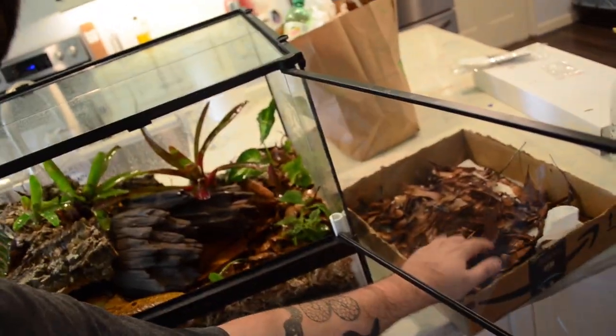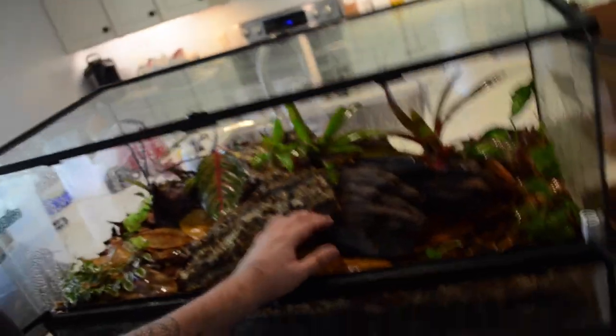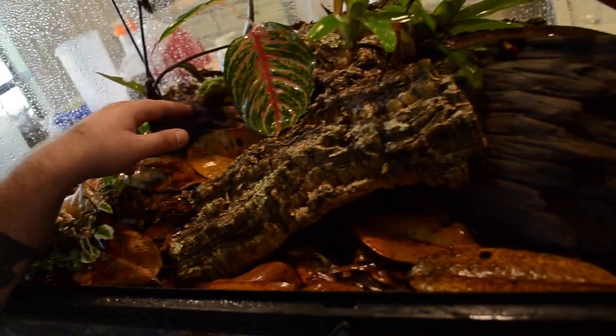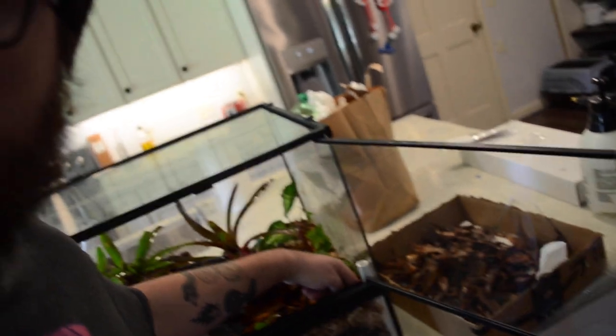I boiled the magnolia leaves and oak leaves, did a layer covering most of the spag — you really want to do it so you don't see the spag at all. Threw in some magnolia leaves and then my pieces of wood: cork bark, a cool piece of driftwood that's like a cave you can see all the way through — they'll really like that — another piece of driftwood, some Malaysian driftwood, more cork bark. I'm going to throw some more leaf litter in the corners. Also, you want to pack down some spag in every one of the corners to keep anything from falling in, because that's usually a loose spot and you'll get debris down there.